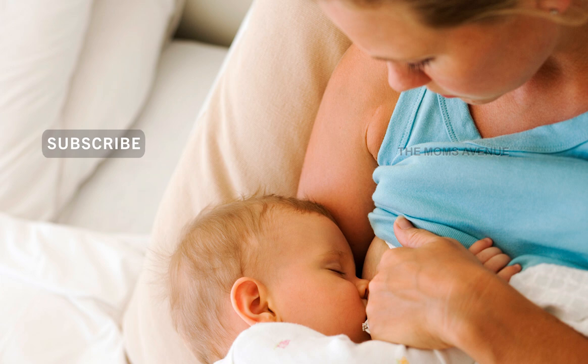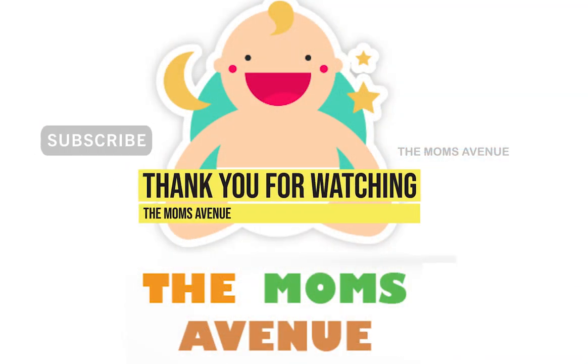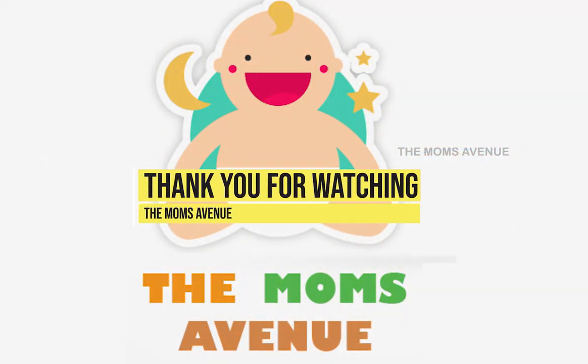Mommies, whether it is breastfeeding or formula feeding babies, enjoy the motherhood and cherish every moment with your baby. This is an interesting and useful video. Until then, take care of your chalakuttis. Thank you for watching.